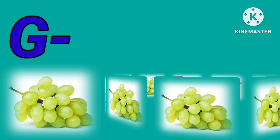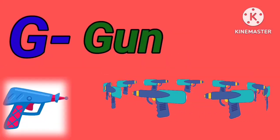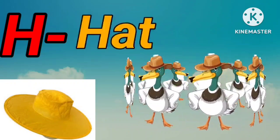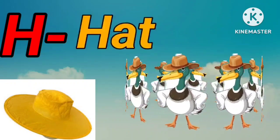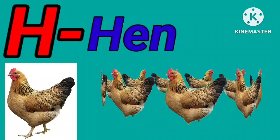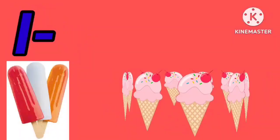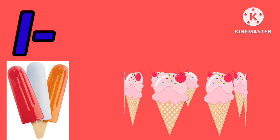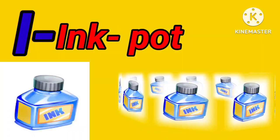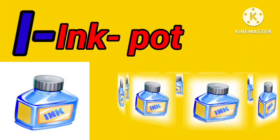F for frog. F for fruit. G for grapes. G for girl. H for hat. H for hand.